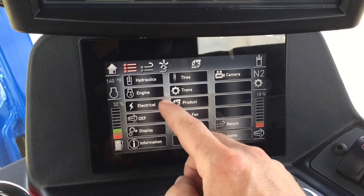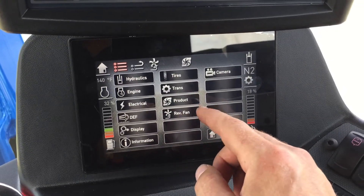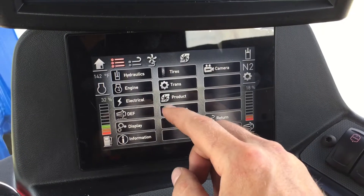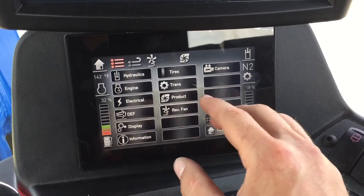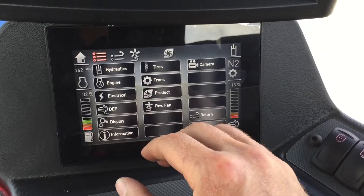On your chassis display, it gives you options: you go through hydraulic, engine, electrical, depth, display, information, tires, trans, product, pump, and camera. You can get your engine hours from here, and anything that goes wrong with the machine you can diagnose it from this screen.